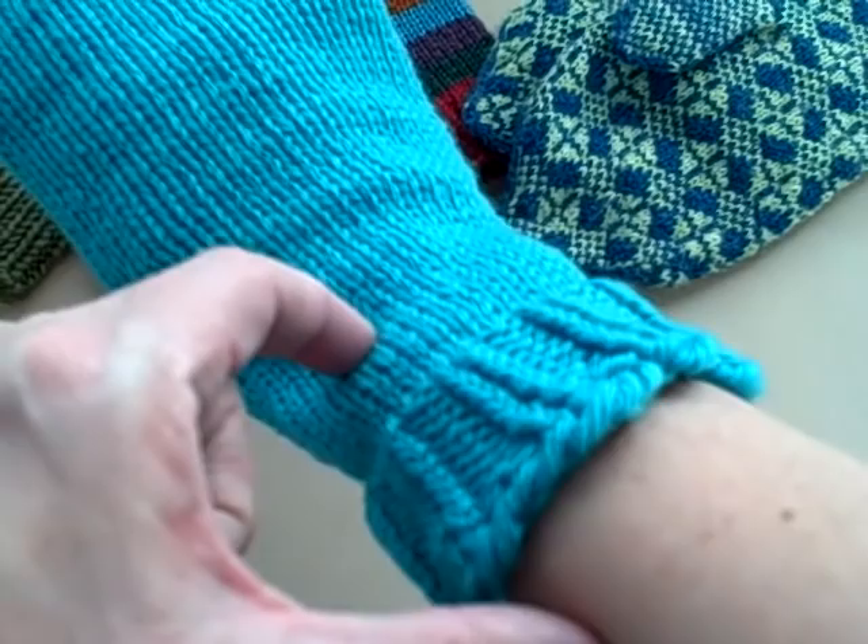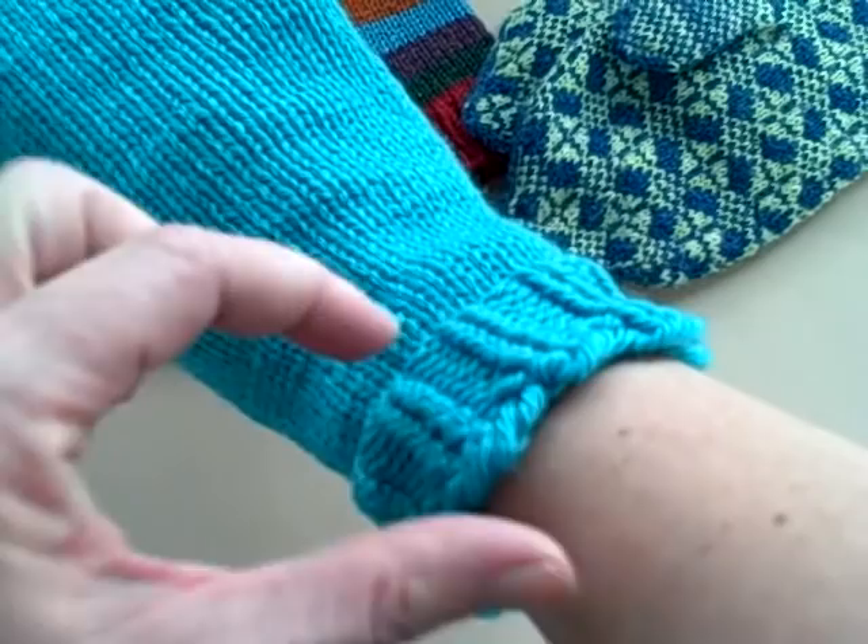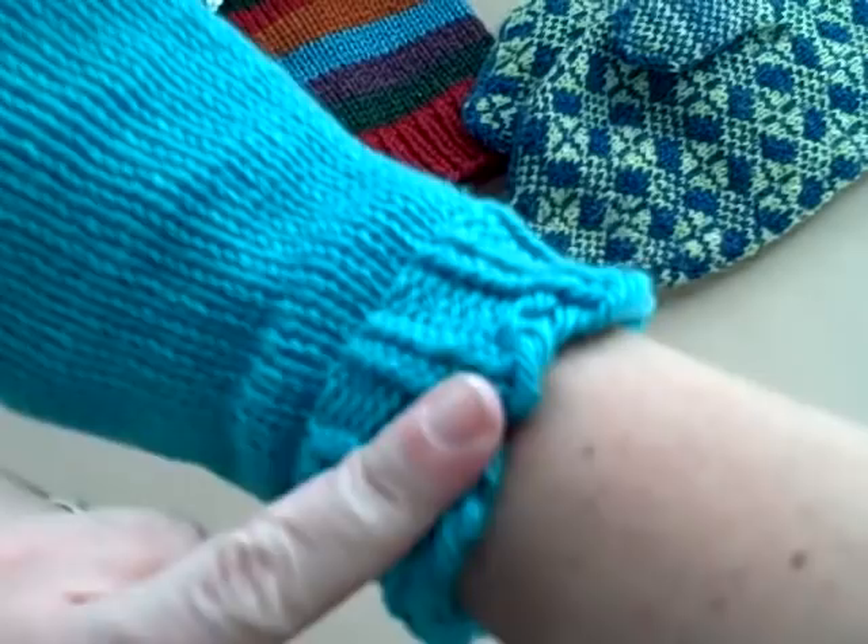A guy probably just wants a little bit of a cuff — I haven't made mittens for guys, but that's a possibility. You may like to not have it folded over, not have the bulk around your wrist, but still have it deep enough to keep the snow out. That is your decision.